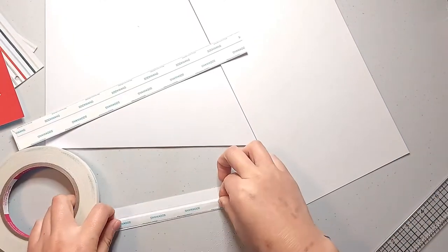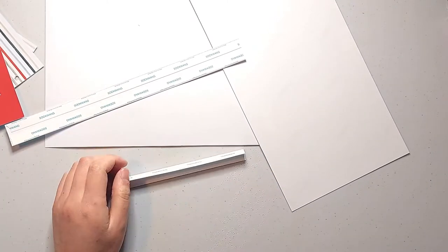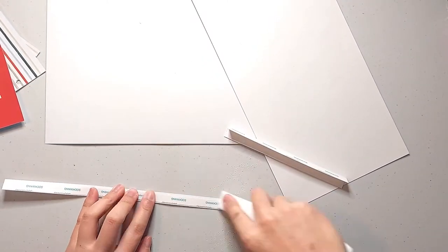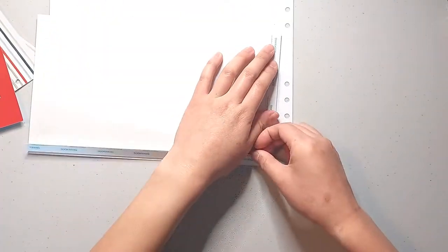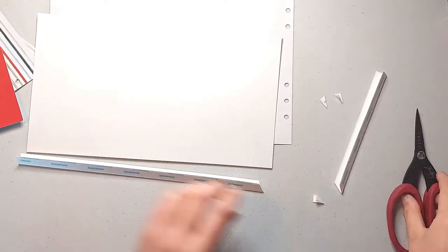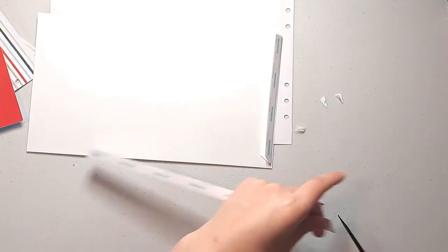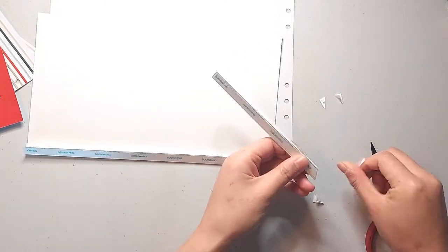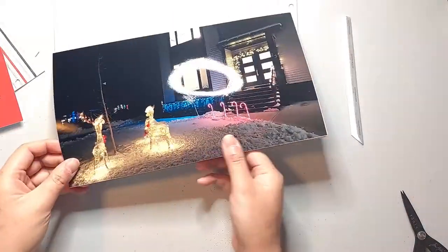When I fold each hinge in half I'm able to attach it to the photo on one side and the base page on the other side, and that creates the pocket for my page. On the bottom left corner of my photo where the two hinges will meet, I want to reduce the bulk, so I'm cutting off a tiny corner on each hinge where they would otherwise overlap. You can see once I lay these down that I no longer have that extra bulk in that corner.